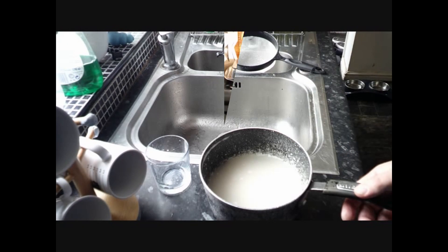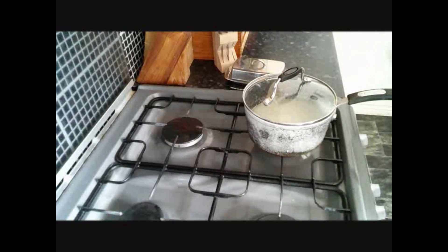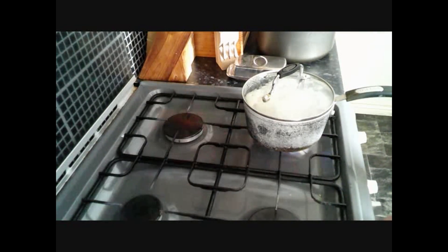Take that to the cooker. All we've got to do now is bring it to the boil and then simmer it for 10 minutes, and all the water should be gone. Okay, so now it's boiling — we're just going to turn it down.